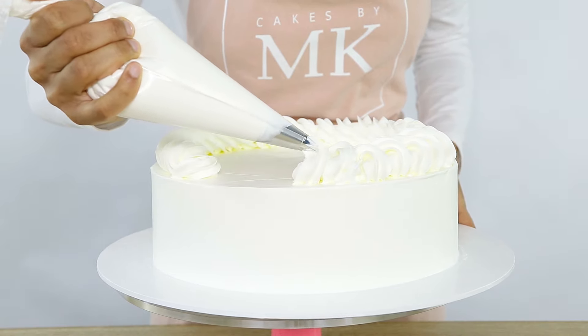Oh my god, that's so good. So do you guys ever watch those videos of people using whipped cream on their cakes and it's super smooth and super white, and you're like that is definitely not what my whipped cream looks like?